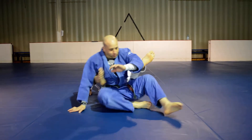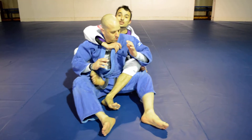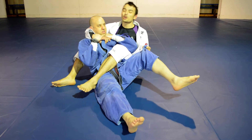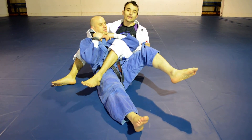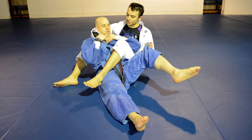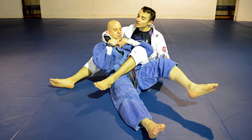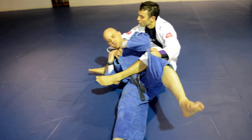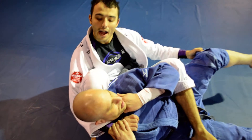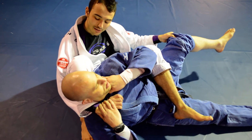So real quick guys, if I'm going for the bow and arrow choke here and he starts defending it, we get a lot of situations like this where I'm going for it and I just can't break his grip. He's super strong and I can't finish. So what I'm going to do is this leg right here closest to his head — I'm going to slide my knee right between my arm and the back of his neck. I want my shin to be right across the back of his neck.